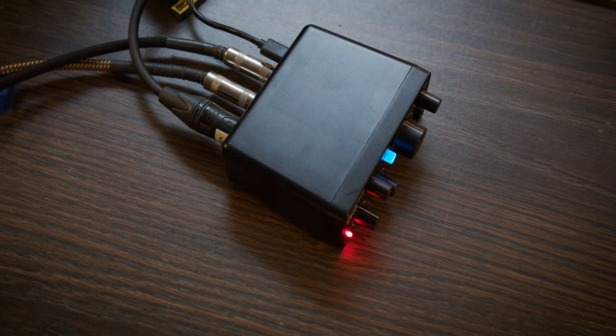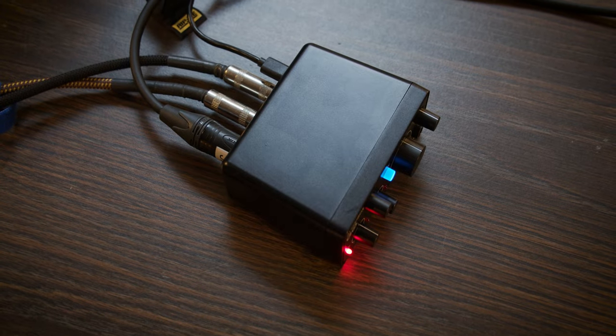The Audiobox Go is USB class compliant, so there are no special drivers or applications for you to download and install. Just plug and play, and it's ready to go. It's also bus powered, which means you won't have to worry about an additional power supply.